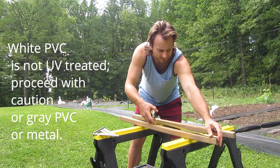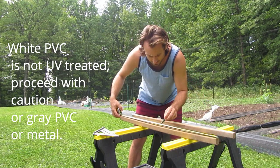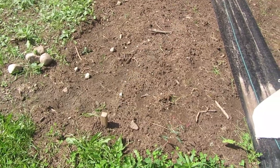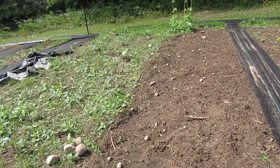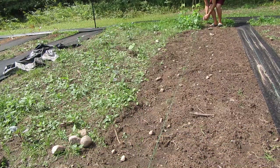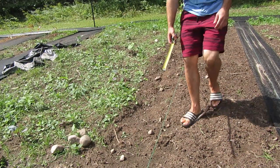First I'm going to make some anchor points. I already measured out my four corners and measured them so they are square, so now I'm going to take some twine and go between the anchor points and put an anchor point down every four foot.